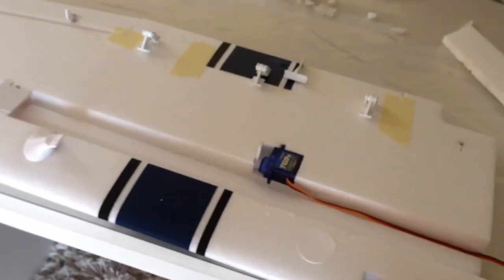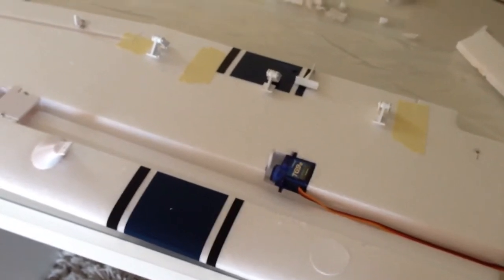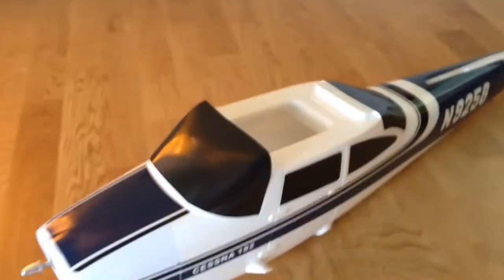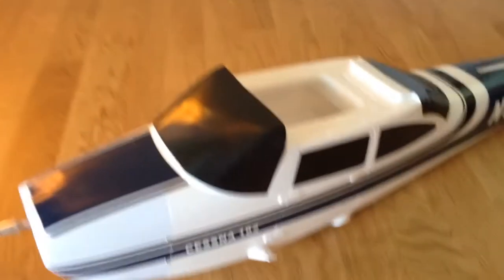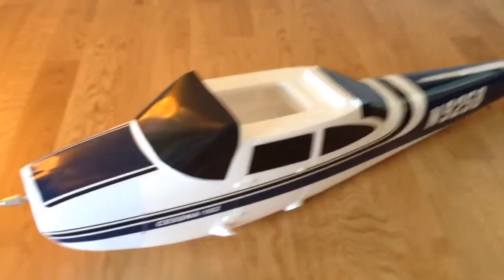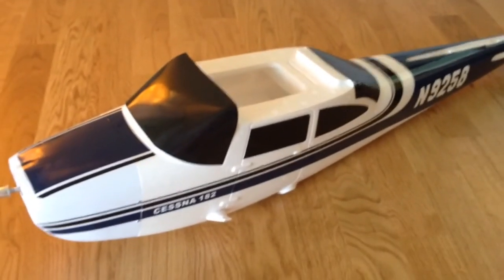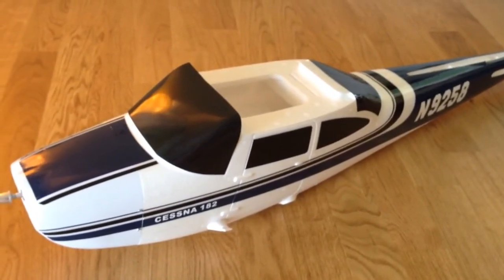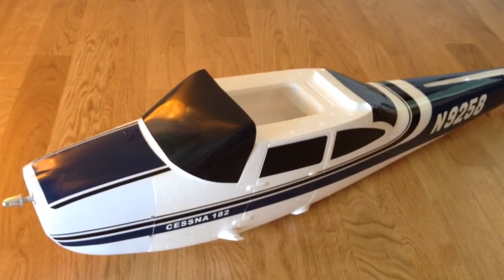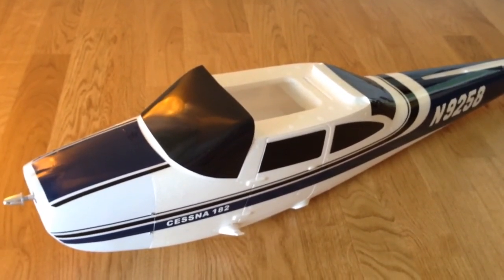I will do the other wing and show all the steps in the next video to finish this plane. I will fly this one with a KK 2.0 board, which I'll place here between the elevator and rudder servo, using OpenArrow on it to make stabilization and auto-level possible. Because it's a beginner trainer plane to learn to fly, and in extreme situations the KK 2.0 will, I hope, take a little action and stabilize the plane when the pilot is not able to.